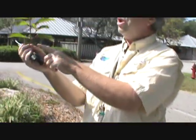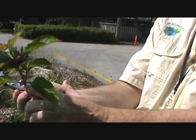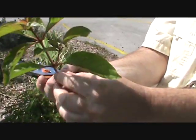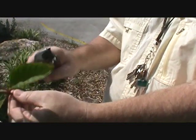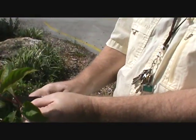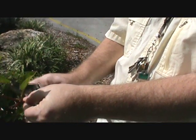The way we cut these is we need to cut them below the node. The node is where the leaves come out, and we cut below it because this is where the roots will come out. We always want to cut below a node.